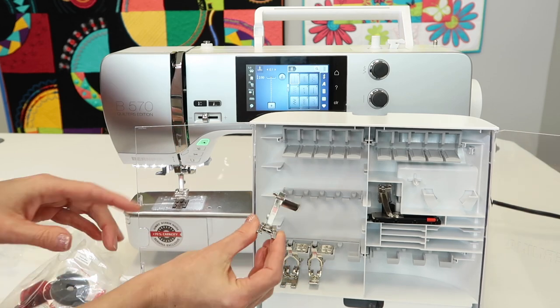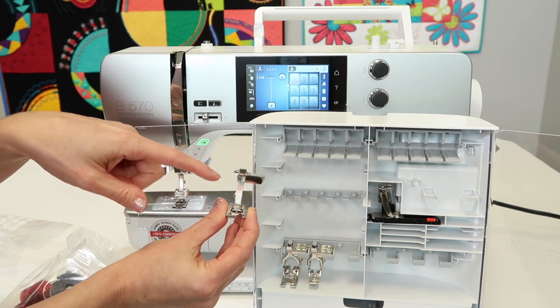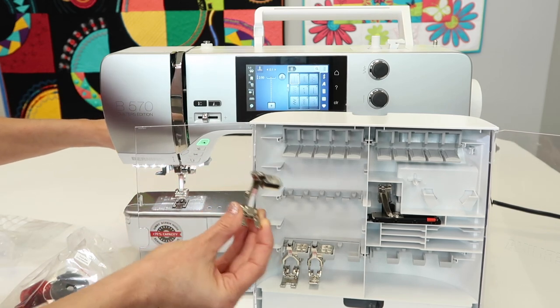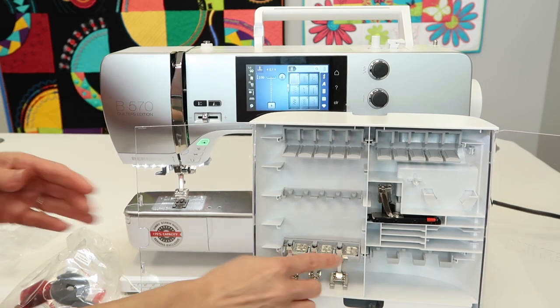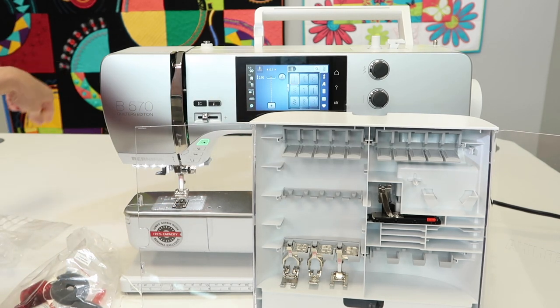Another foot I'm glad comes with this machine is the 20C. C means without the dual feed, so make sure you're not trying to pull that down with the wrong foot. The 20C is an open toe foot and will help with all your decorative stitches. We use the open toe foot a lot in our Stitching Cosmos online course — check out the free videos to see if that course is right for you.